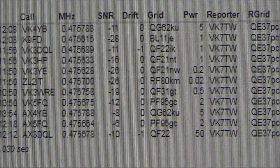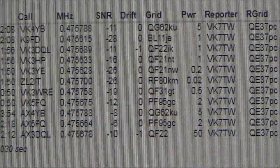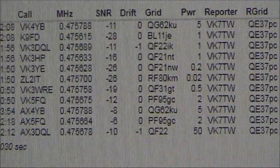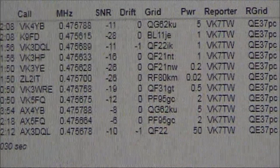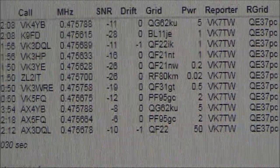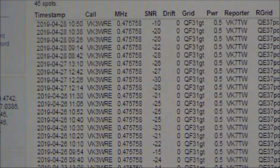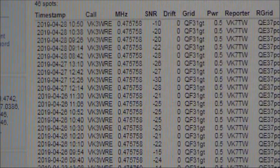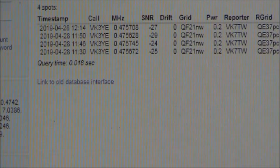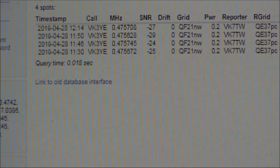Something that's worth doing is comparing yourself against other stations. This is all reception by VK7TW, and if you look at the list of stations, the station most comparable to me in terms of distance and output power is VK3WRE. If you look at all the spots of VK3WRE as received by VK7TW, and note their average signal strength, and then do the same for me, you can get a rough idea as to the differences between our antennas.